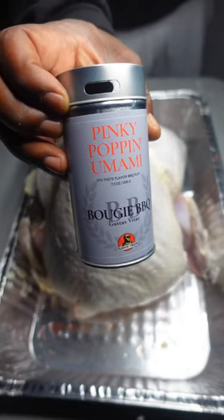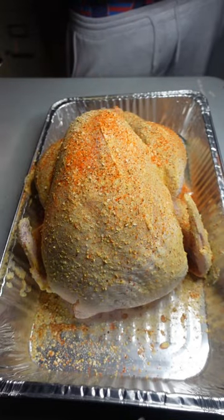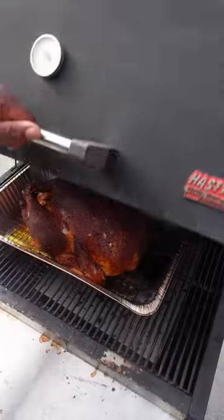And a bunch of herbs. Lathered and slathered in mayo — gonna make for a beautiful binder, gonna melt down and crisp up the skin. Then I layered the flavor and did it major with my pinky-popping umami and some Loco Pollo from Strong on Barbecue.